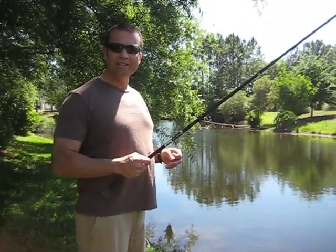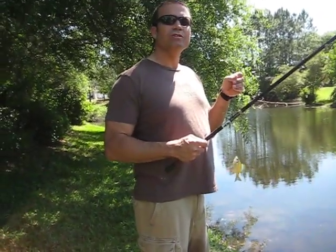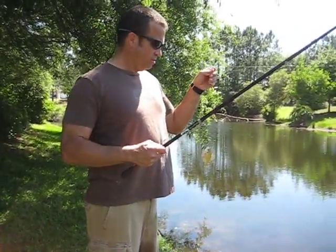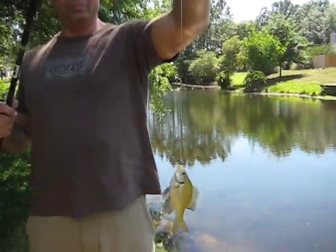Okay, now we are training smaller bass not to catch things on lures or live bait. I'm going to try to catch them on this little bitty hook. Look at that hook — see how small it is?